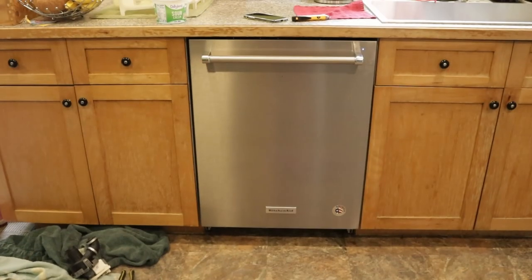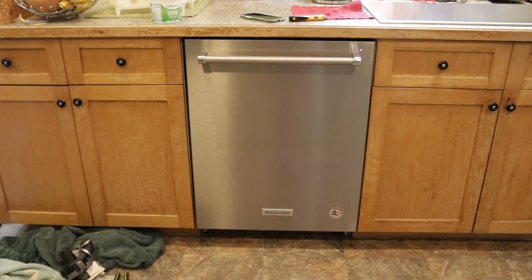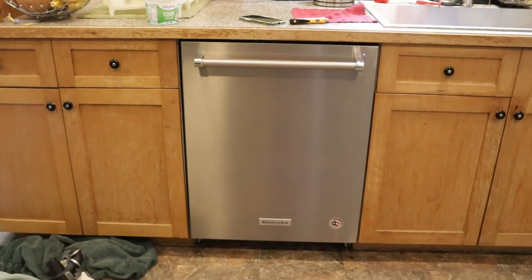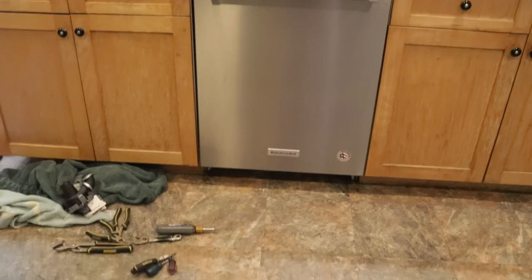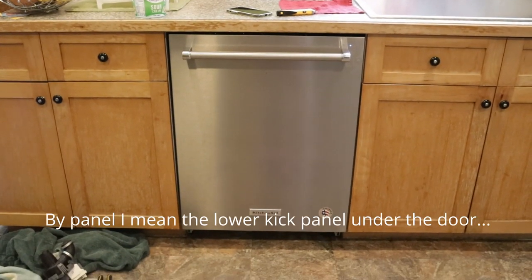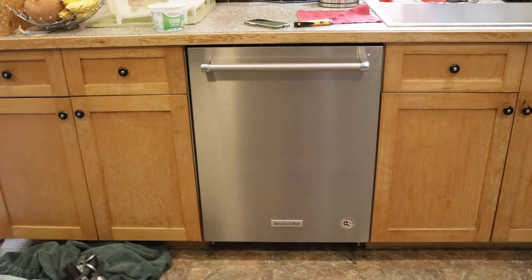It's a quiet dishwasher — I love this dishwasher, despite the fact that it broke. Let's put it back in. I got my tools and I'll call it a day. Oh — I've got to put the panel back on. But yeah, I did it.